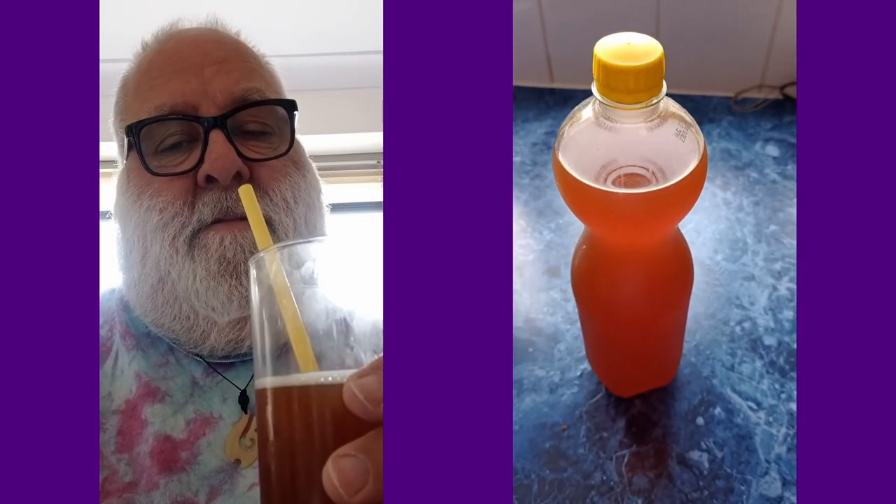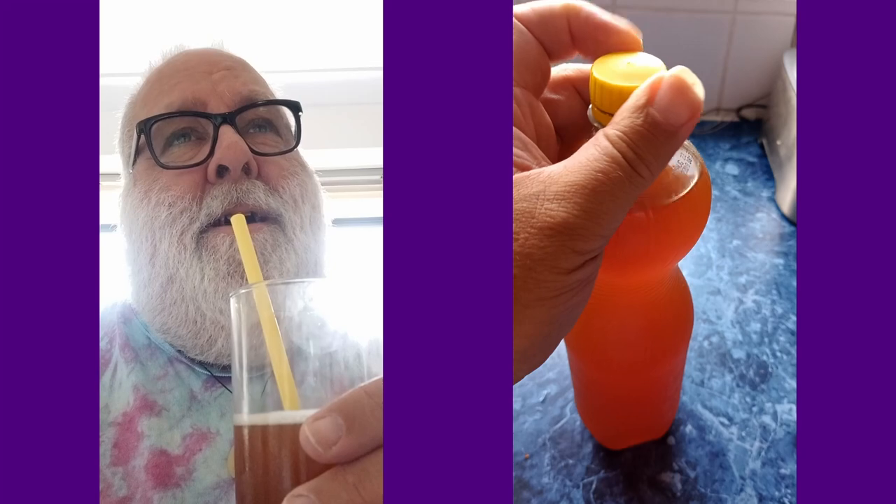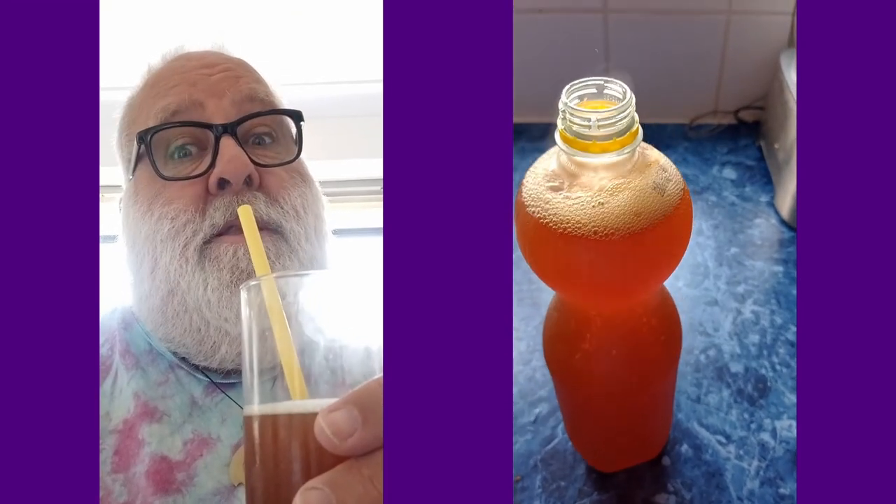Do you like kombucha? You might not even know what it is. It's fermented tea. It's kind of sweet and sour — somewhere between beer and lemonade, but nothing like shandy. It's not very alcoholic; it's very, very low in alcohol, but it does have a little bit. And I think it's delicious. I'm going to tell you how to make it.